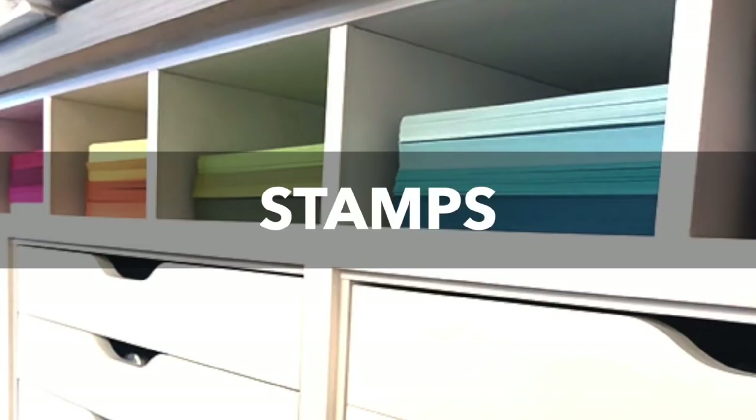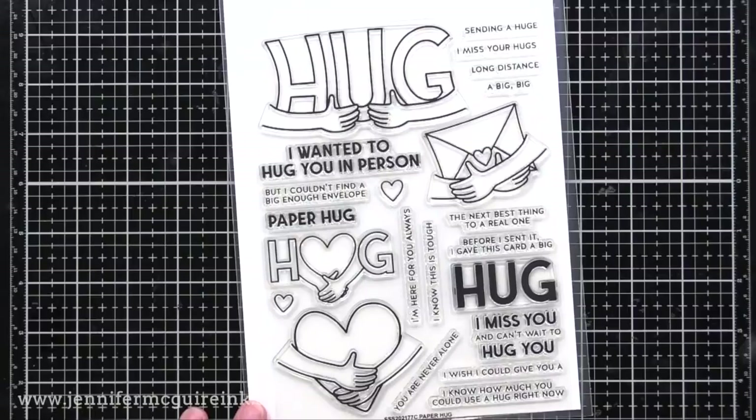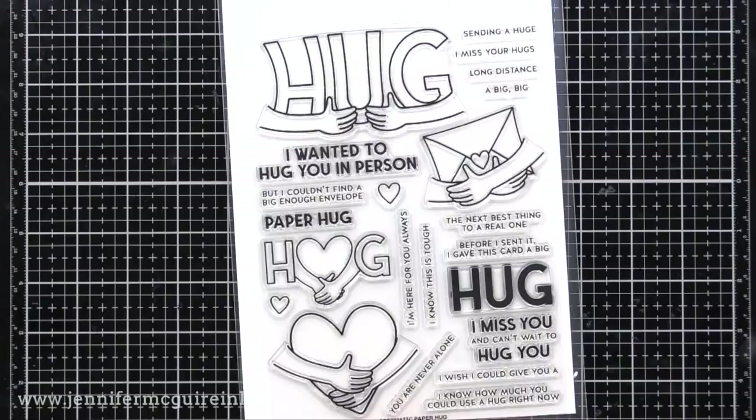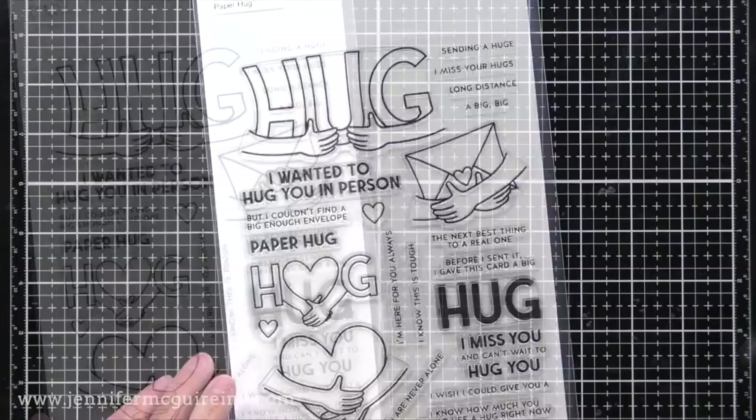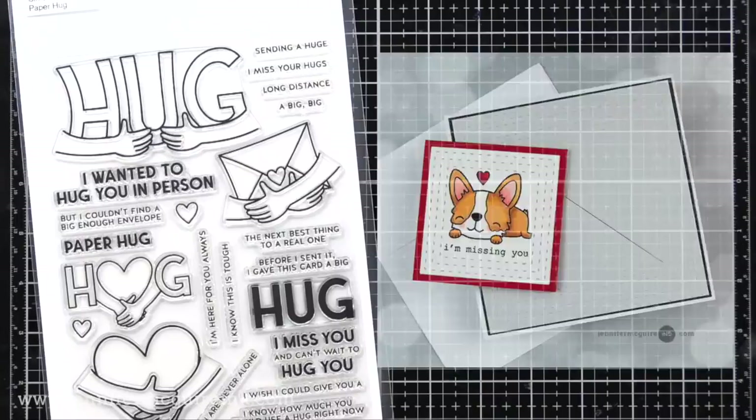Okay, now it's time to dive into stamps. Here we have my favorite stamp set from this release — the Paper Hug stamp set. This is a large set with big images. If you're like me and you're missing many people during these tough times, this set is for you. You can use it on cards, but I also think it's great for stamping on envelopes. You could also make a bookmark card using one of those images. I'm sorry I'm going through these so quickly — there's just a lot to share and I wanted to share the ideas too.